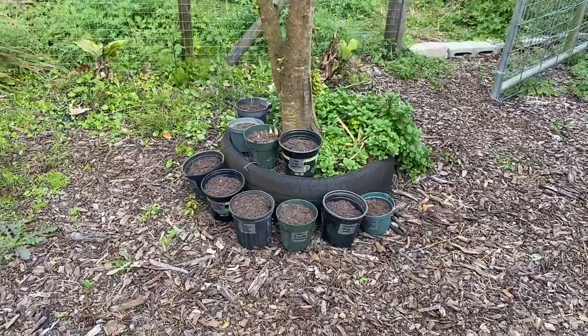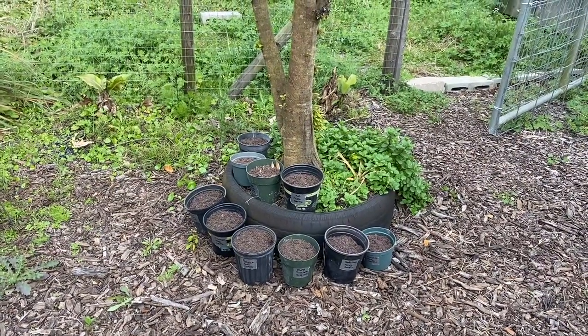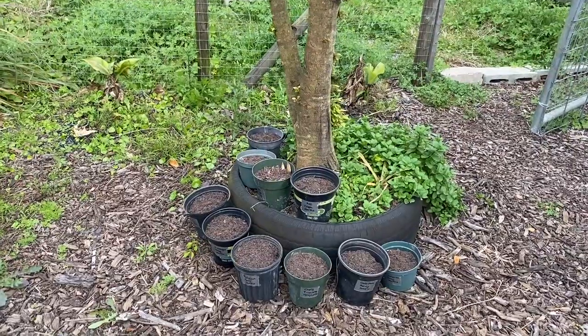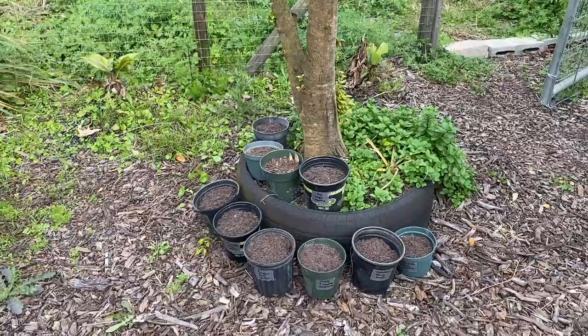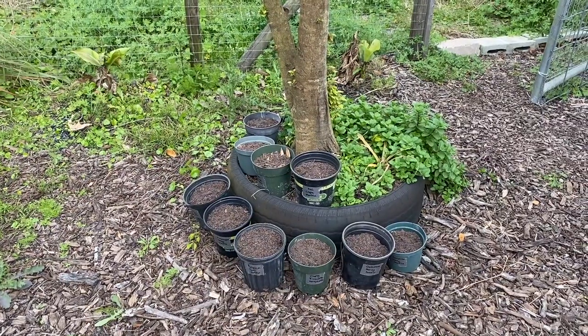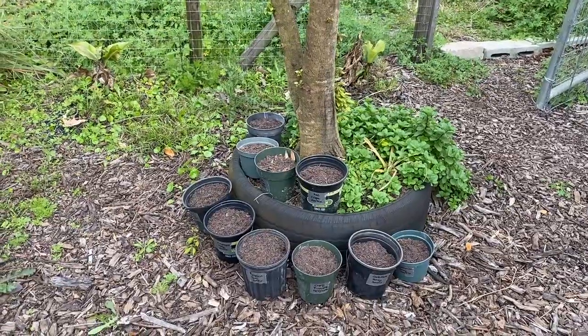Here's what we got done so far: we have some red crepe myrtles that Amy likes, and we have six different varieties of honeysuckle, each one labeled.